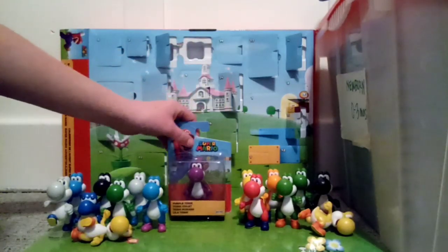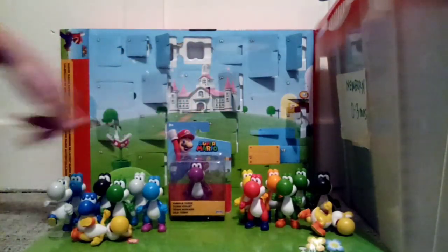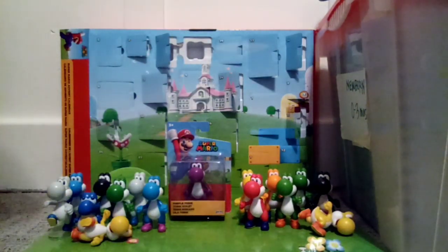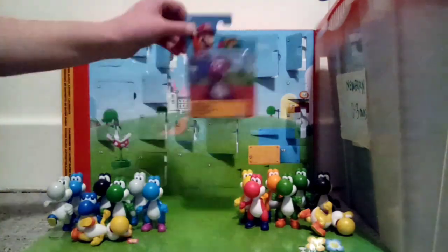Alright, let's get opening, and here are all my Yoshis that I have. This Red Yoshi — sad story — he lost his arm when I was taking him out of the packaging and I could never get it back on. So I'll get a new Red Yoshi, and then some are duplicates. Let's get this opened up.